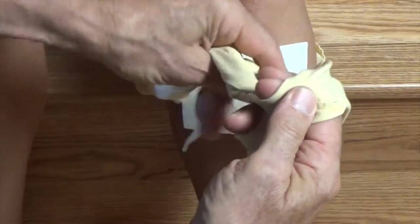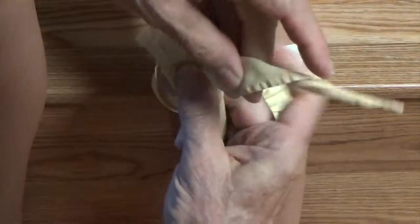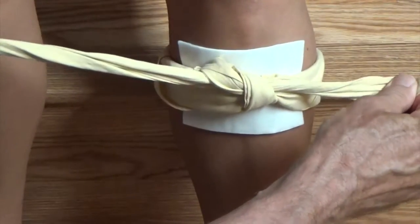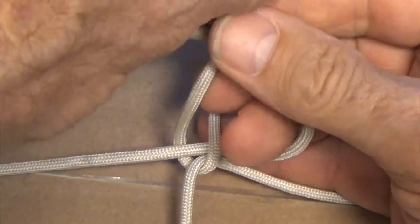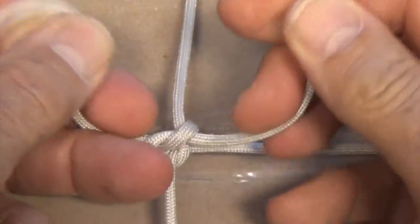Because it's simple and effective as a binding knot, the square knot is used to bind a wound or tie off a bandage. And because it can be tied down onto an object, the square knot is frequently used to fasten a line around packages.